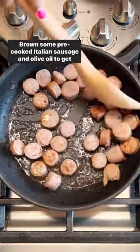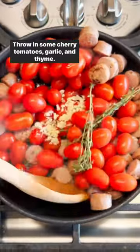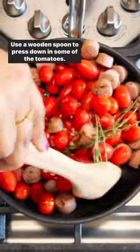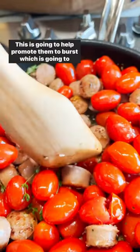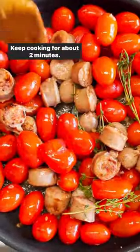Brown some pre-cooked Italian sausage in olive oil to get those nice, crispy edges. Throw in some cherry tomatoes, garlic, and thyme. Use a wooden spoon to press down on some of the tomatoes — this is going to help promote them to burst, which is going to add to the sauce. Keep cooking for about two minutes.